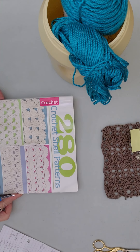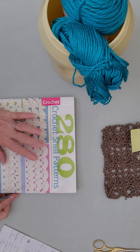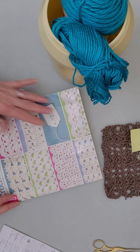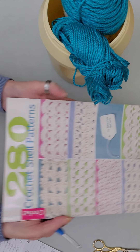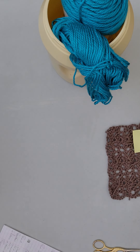Good day my wonderful Yarny Peeps. I'm going to show you another crochet stitch pattern from this amazing book — the 280 Crochet Shell Patterns. I am going to be teaching you today how to crochet the blanket shells pattern, which can be found on page seven and is pattern number eight.